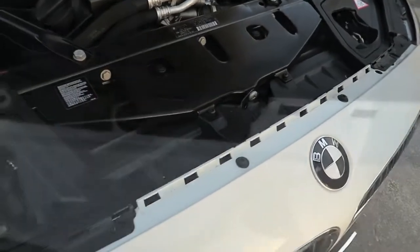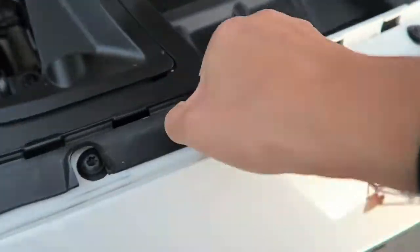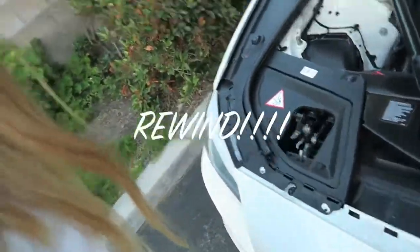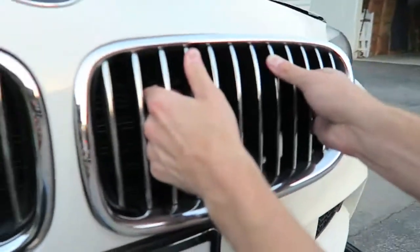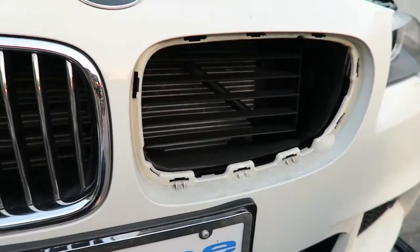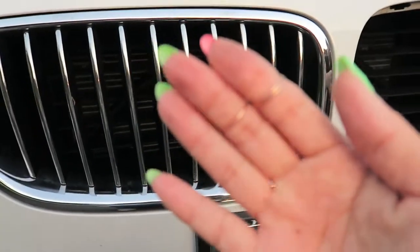Use a flathead — there are two clips and you have to pull it out from the center. Basically all you have to do is just pull the thing out. There are little tabs but you can use a flathead screwdriver and it should just pop out. I already got my hands dirty so I'm making Bear do it.